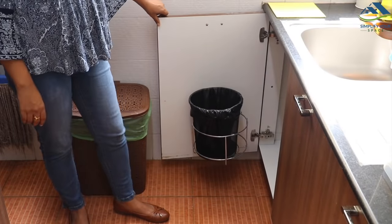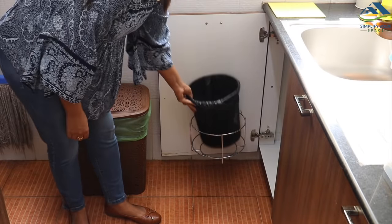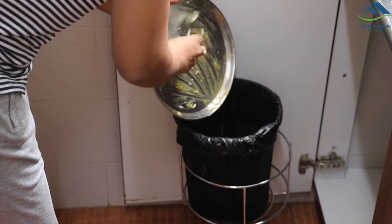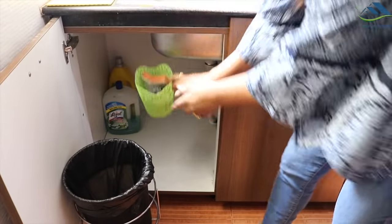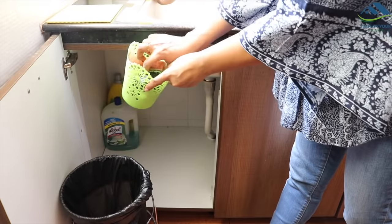Under the sink is another cabinet. The door space is utilized to store the dustbin for wet waste, which is very convenient to use while washing utensils. Inside I have just stored running dishwashing liquid and floor cleaner. I have also kept a container to collect waste scrub pads, which I use to clean dustbins.